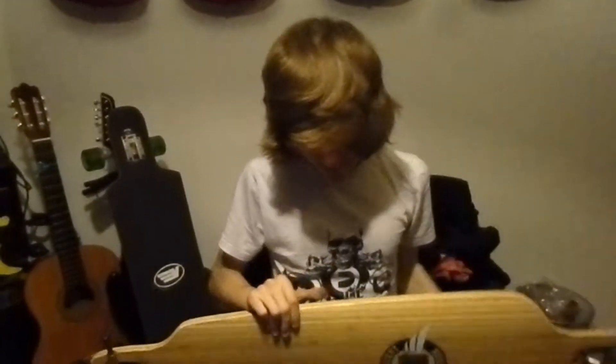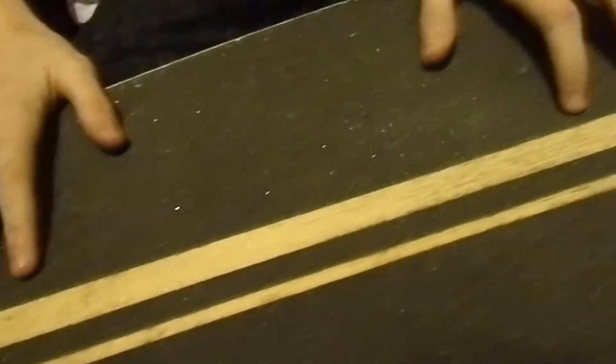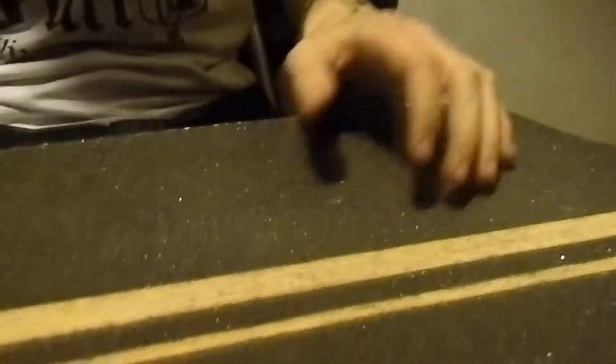I'm going to do a review on the Mindless Savage. I've had it for about a year and it's still intact. Firstly, the grip tape is really good — it's lasted about a year and it's only just starting to wear down.